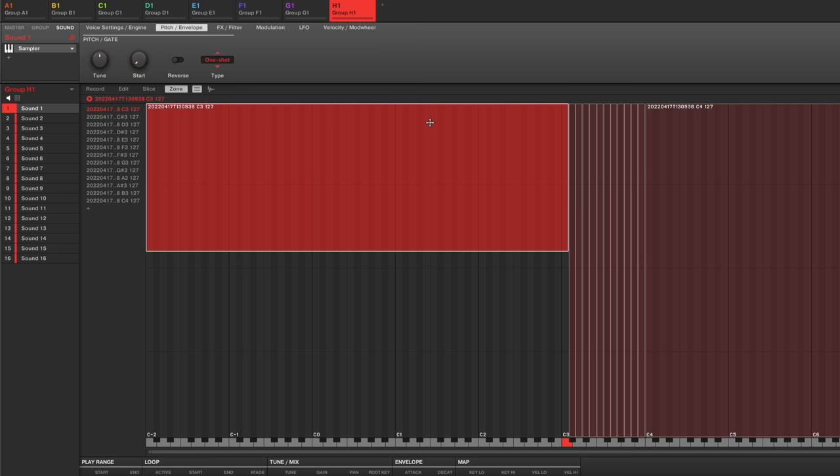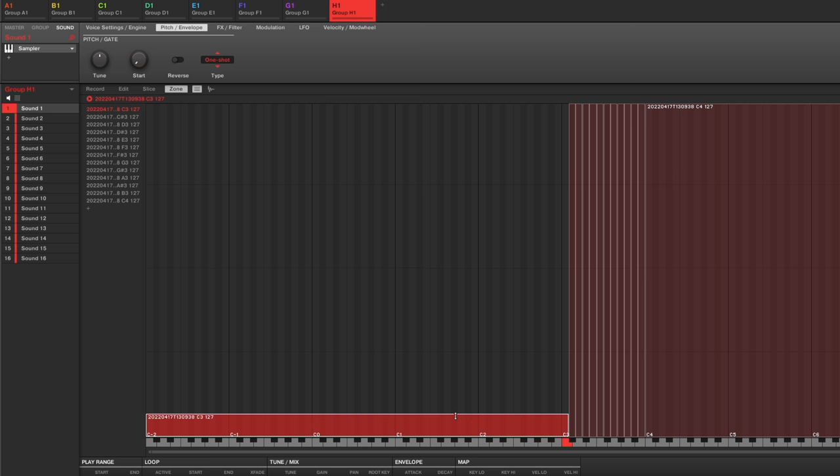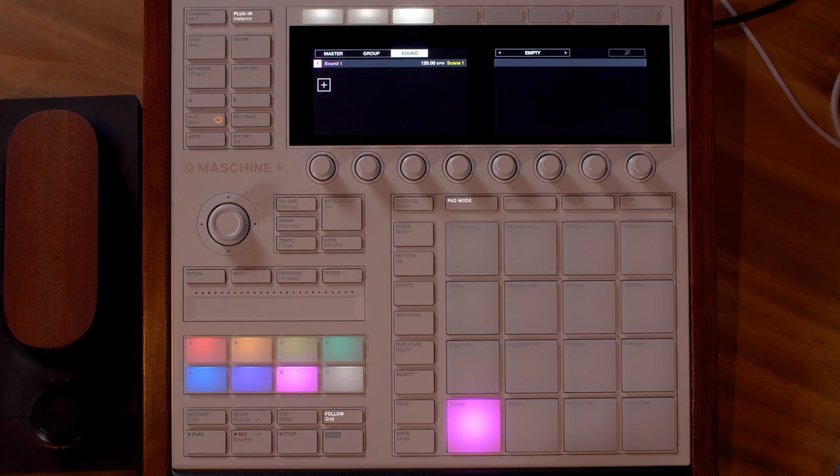In the zone view, you can see notes from left to right and velocity from top to bottom. A sample at the very top is triggered if you play at 127 velocity. A sample way at the bottom is only triggered by a really soft velocity, so you'd want other samples stacked on top, or have that note stretched over the whole velocity range so any velocity will trigger that sample.